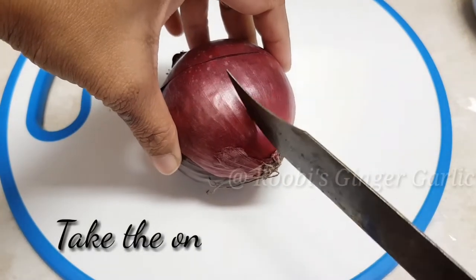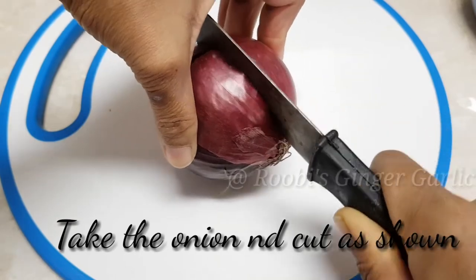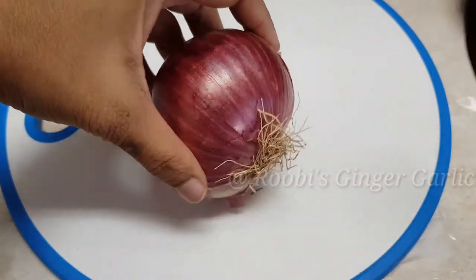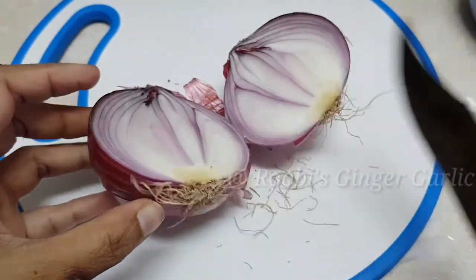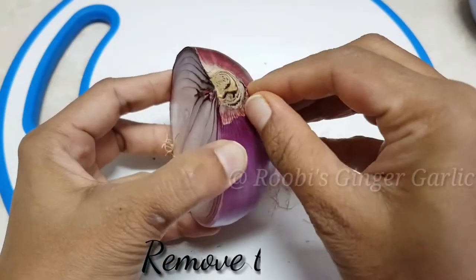Cut the onion and on your side, cut it out the middle, then cut it out. Cut it out in place, make it like that, then cut it out into the sheet. Cut here.